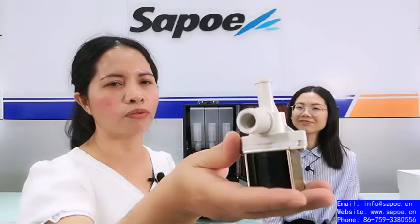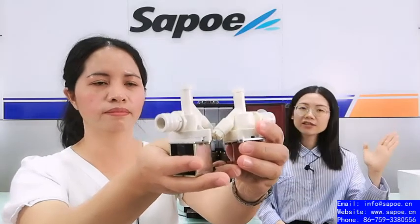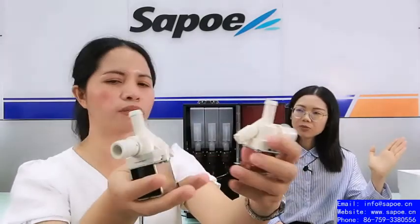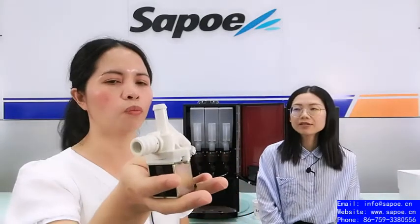By comparison, a cheaper domestic valve has an unstable water outlet — sometimes too strong, sometimes too light in flavor. Linda showed us both valves side by side: the left hand is the clear valve and the right hand is the cheaper domestic valve. That's why Sapoyee chose the Korean clear valve, not the cheaper type.